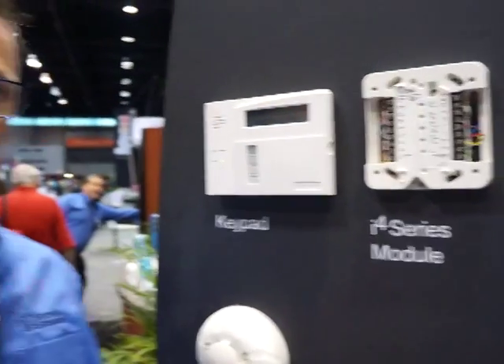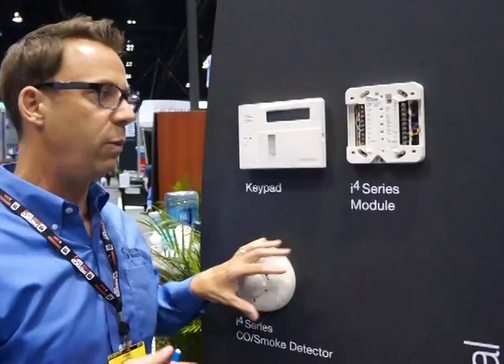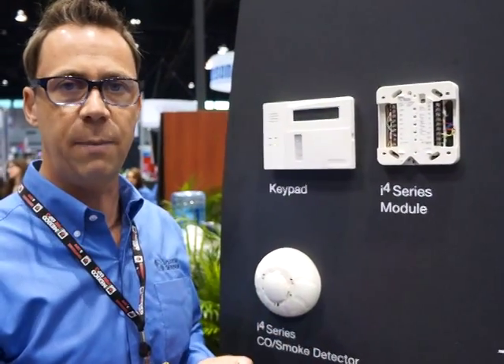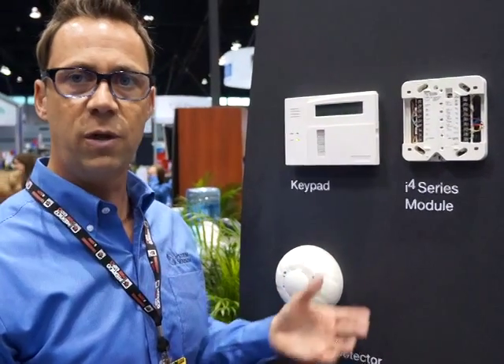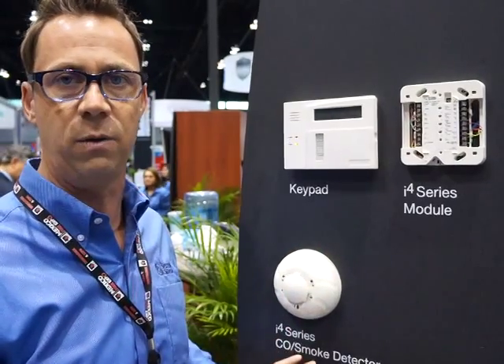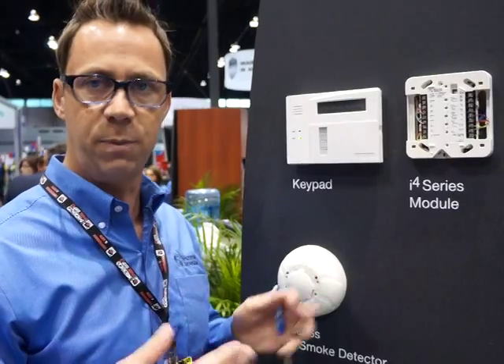I'm just going to walk you through a little bit of the module and how to wire the module. First, it's important to note that the module is what allows you to only have to pull two wires to each detector. So it really saves you a lot — about 75% of wiring versus separate devices. It also does the interconnection between the detectors, so that when one detector goes into alarm, they'll all sound. So it really replaces our RSS mod, which you previously needed to do that interconnection.